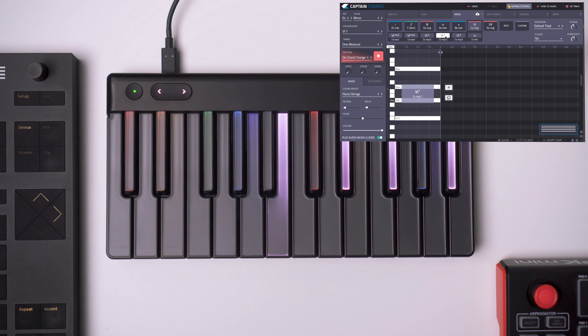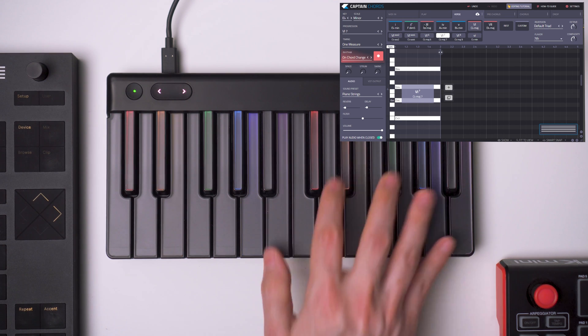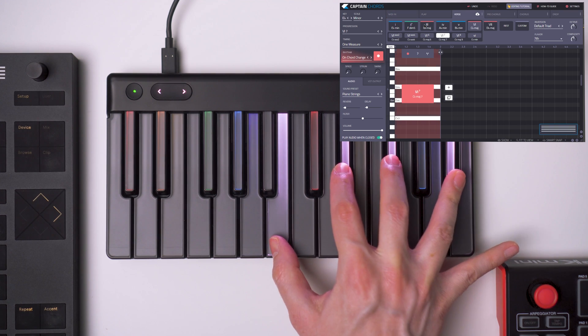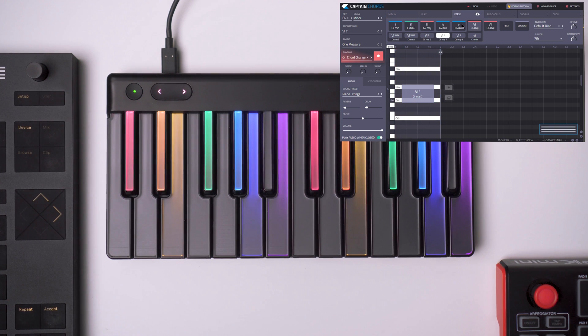So we are playing a C-flat major 7, and we are seeing that on our keyboard, so we can know which notes are playing.